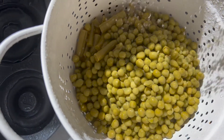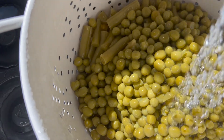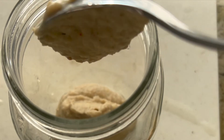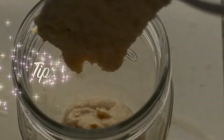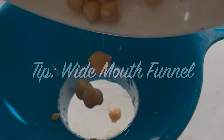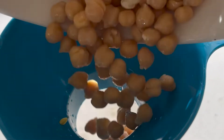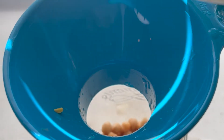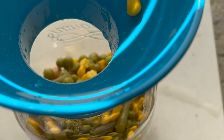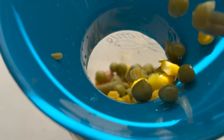I like to open up all the cans, rinse everything out, and then layer into the mason jars. First we're going to add our dressing, and as a tip I like to use the wide mouth funnel because it helps to not make a mess. I'll put the wide mouth funnel into the mason jar and load up my garbanzo beans, my peas, then my mixed green beans and corn.